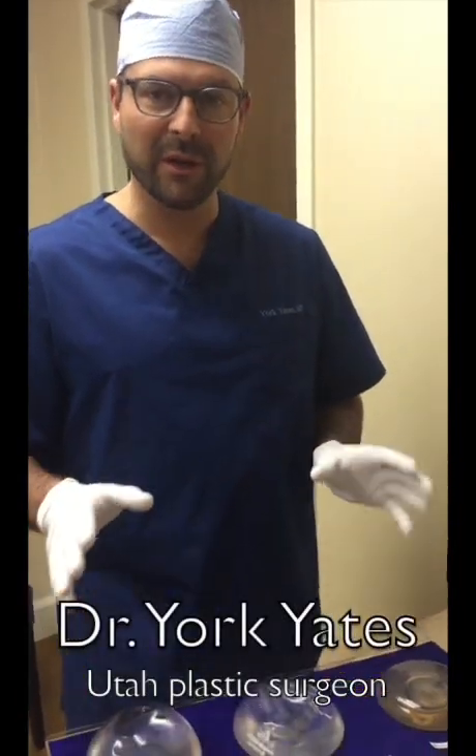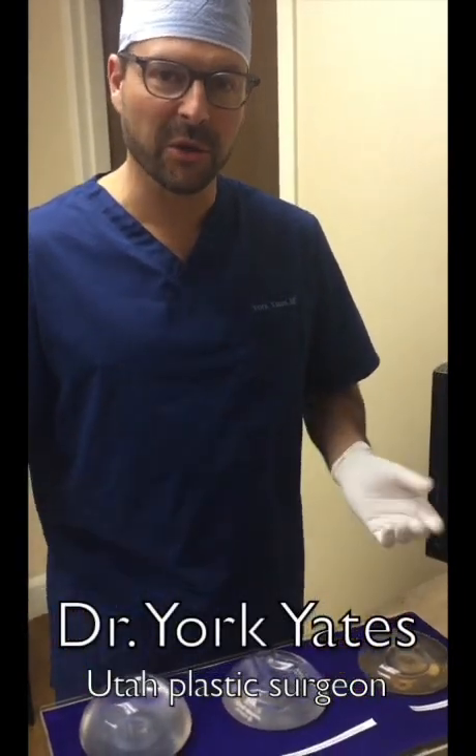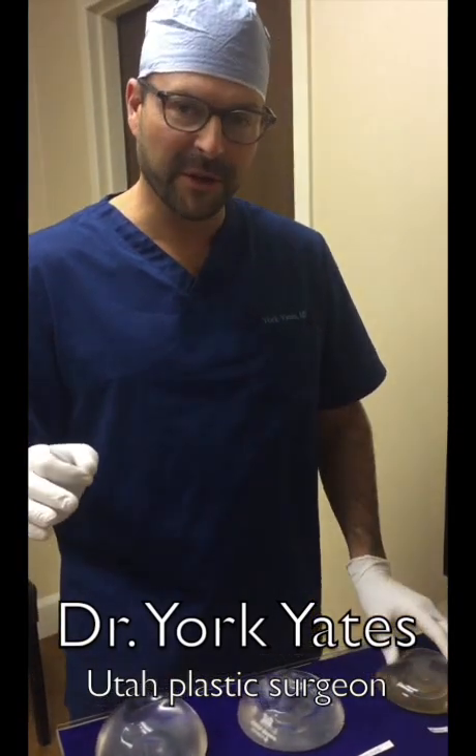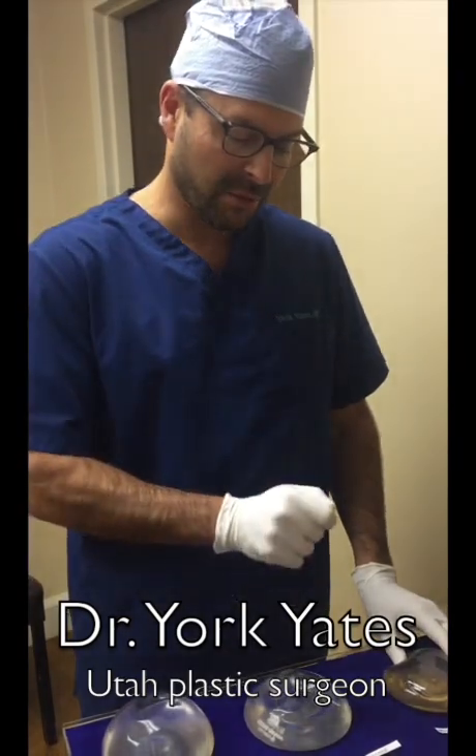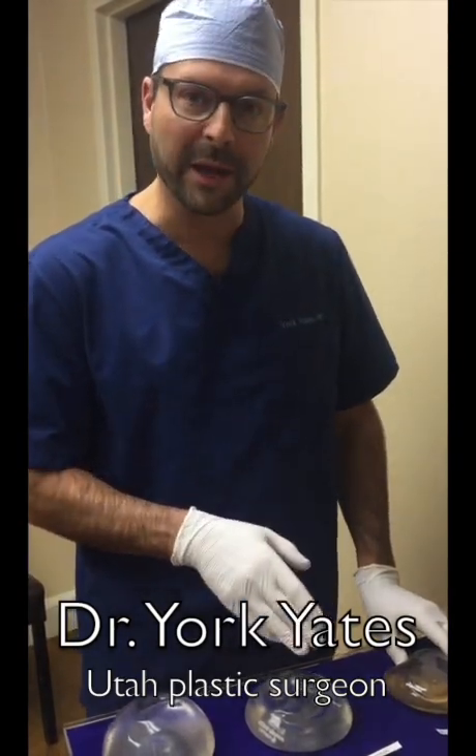Everybody always wants to know: if my implant ruptures, what's the silicone going to do? Today we're going to do a really fun experiment — we're going to slice a bunch of implants, compare brands, squeeze out the silicone, and watch what happens.